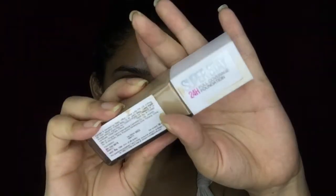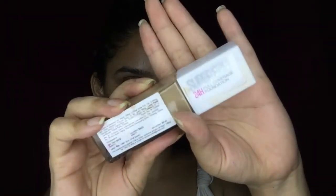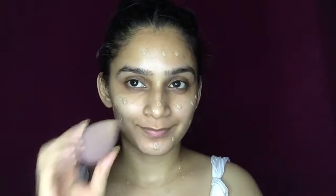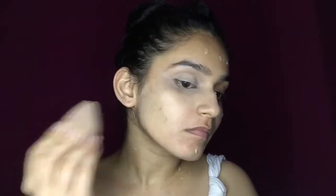Next, for the third step, I'm using a foundation — the Maybelline 24 Hour Super Stay foundation. I will apply it in a dotted pattern and with the help of my beauty sponge, I'm going to blend this all over, also covering my neck portion.